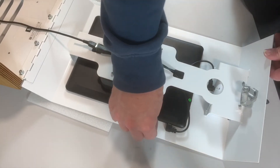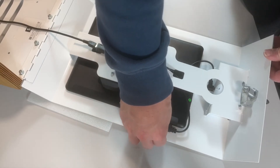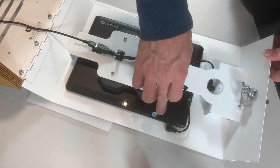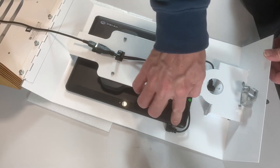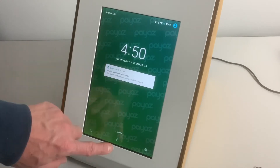Also worth noting while we have the device open: if you need to put a SIM card in, there's a little panel here which you can just put your fingernail under and open up. There are two slots for SIM cards should you wish to install them, and that little panel can be popped back on again just like that.